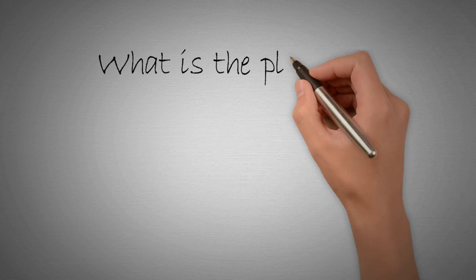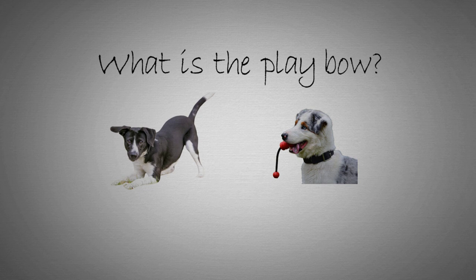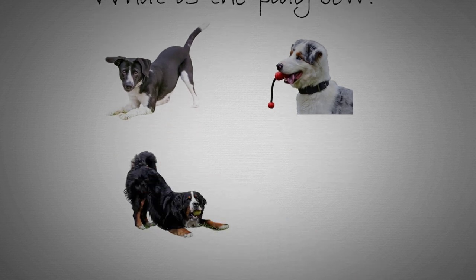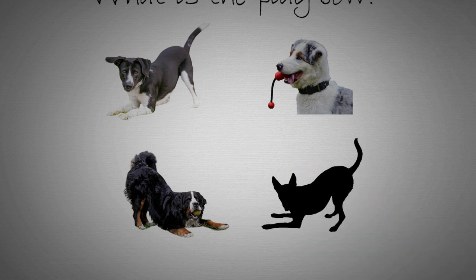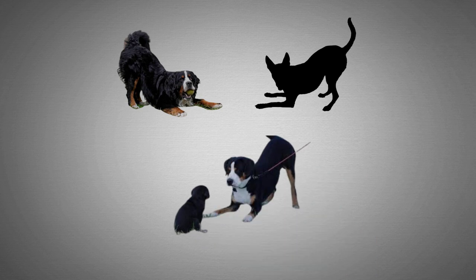What is the play bow? The play bow is a classic pose that dogs use when they want to initiate play, or indicate that they are in a playful mood. It involves the dog lowering the front of its body while keeping its rear end in the air, often wagging its tail and making eye contact with the intended playmate.